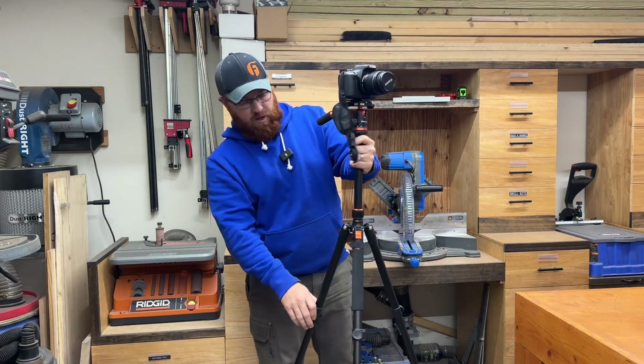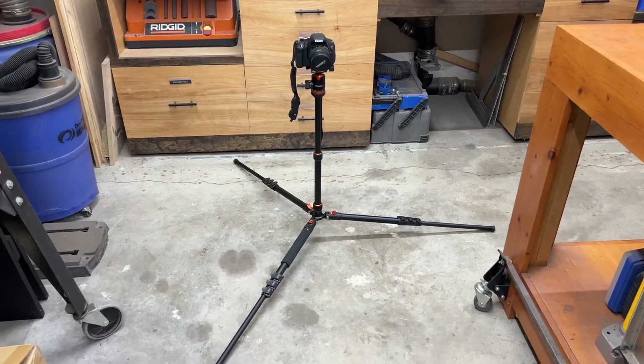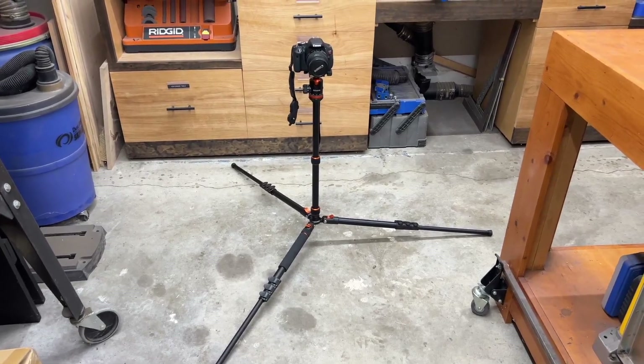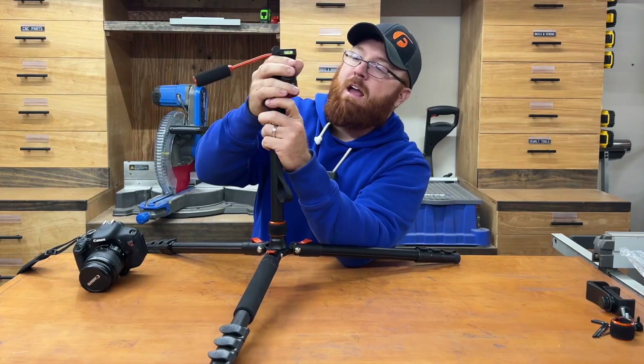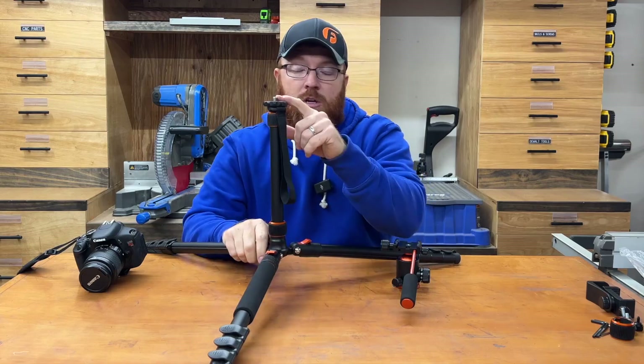There's a notch in the front so the camera can't actually go straight down. Also, you can retract the legs down for a real sturdy low base configuration. Running through more features — you can take the swivel mount adapter right here, unthread it, and that gives you access to a 3/8-inch thread as well, if you've got an electronic or different device that needs to mount to that.